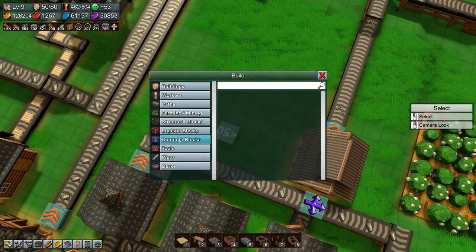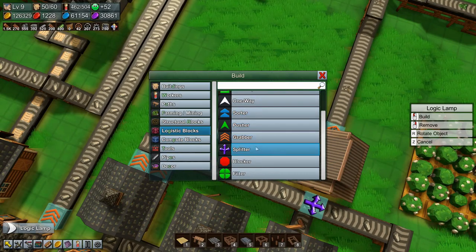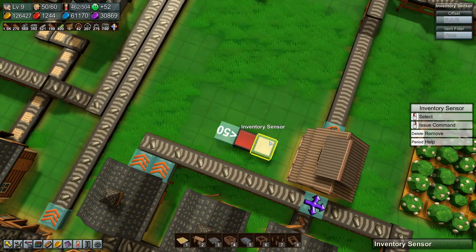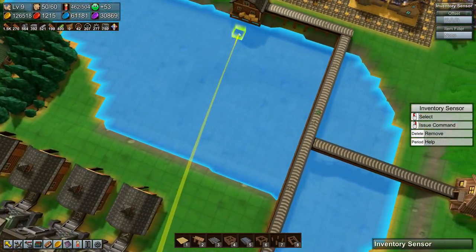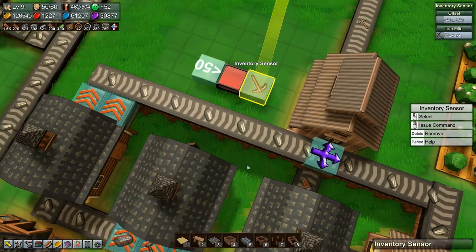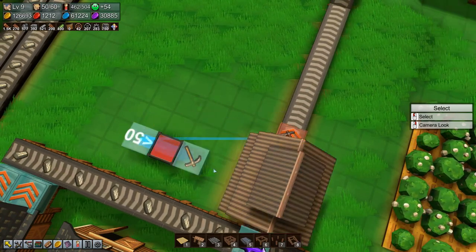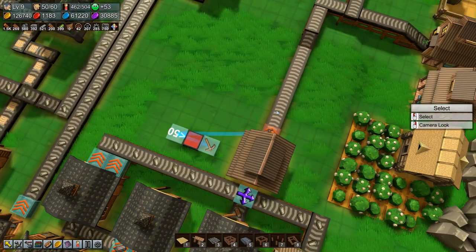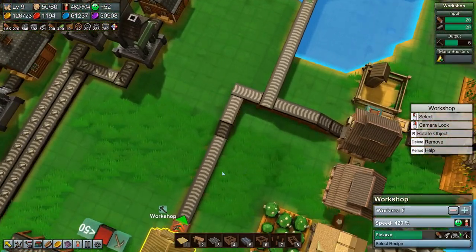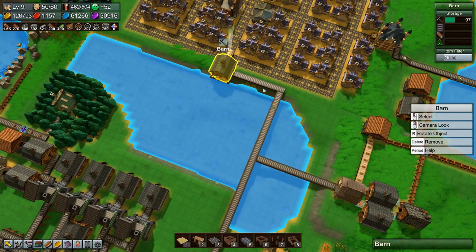We need a logic lamp and an inventory sensor. The inventory sensor — I had forgotten that I needed to offset this — so we're going to say pickaxes, and then hook it up. Now there is more than 50 in there, quite a lot, so this grabber is now off.